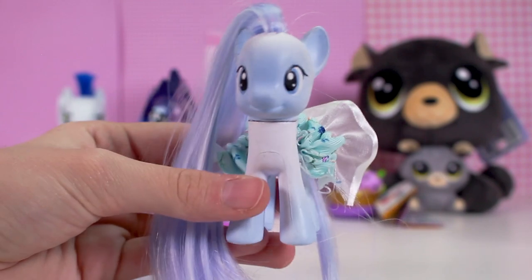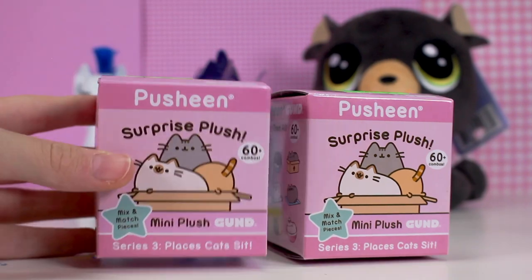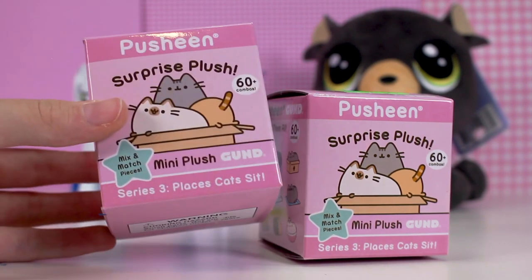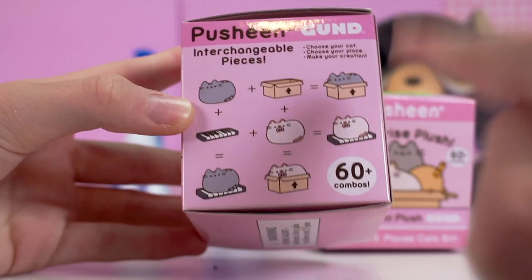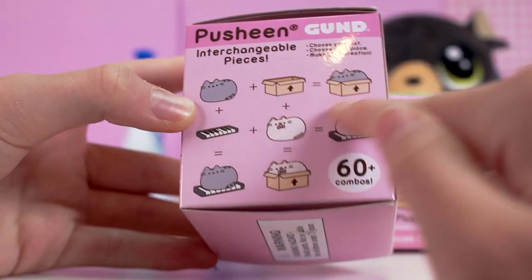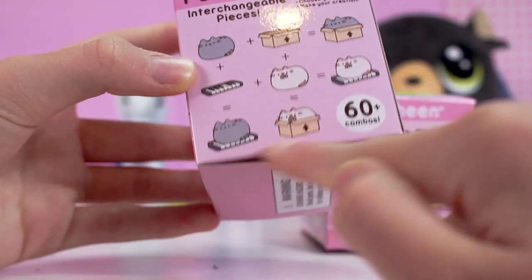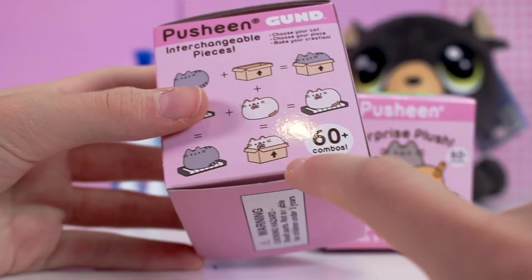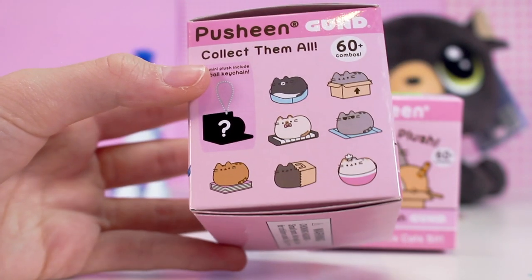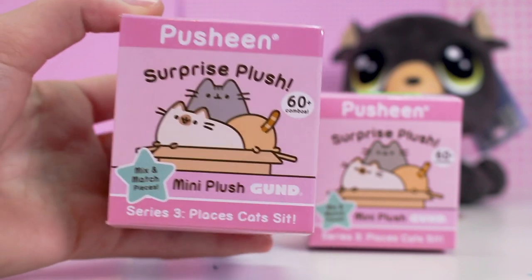Now I'll be unboxing the Pusheen. I got two of these boxes — they are surprise plushes where in the box there are mini Pusheen plush figures. I've been collecting Pusheen merchandise for quite some time because I really like the character, the art style, and they're just really fun. It comes with an accessory that your cat can go in — like a piano or a box — and it says there are over 60 plus combos. I'd like to get maybe the baking cat, or the cat on the book, or the bag. I'm happy with any of them. Let's hope we don't get any double-ups.